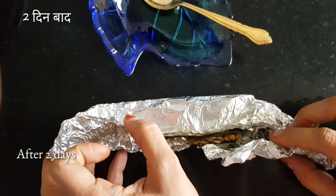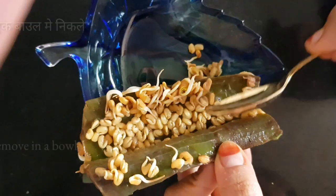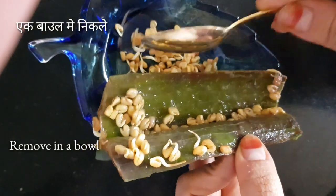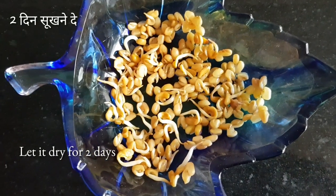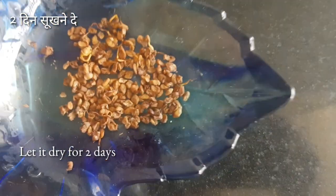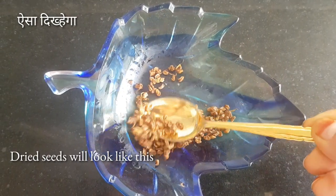After 2 days our methi seeds have sprouted. Remove the sprouted seeds in a glass bowl. Leave it on the kitchen counter for 2 days for the seeds to dry. We now have dried sprouted seeds — they have shrunken but they are power packed.